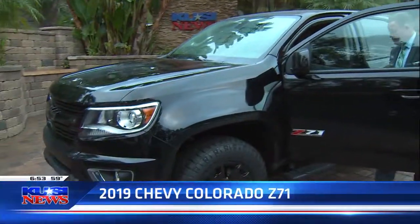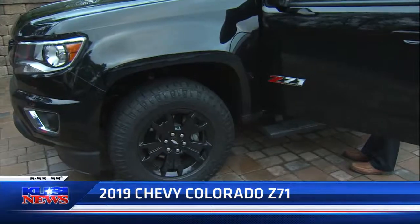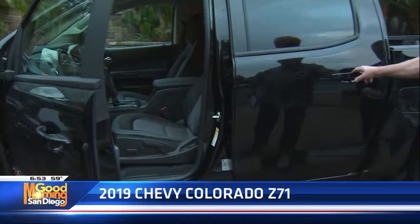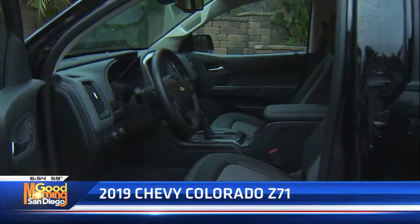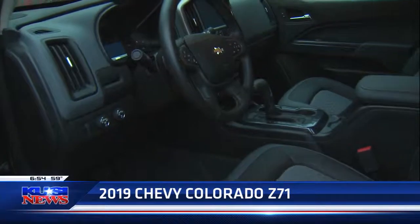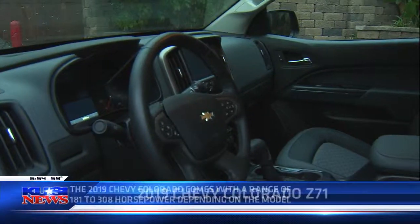You've got a special suspension setup. You can get your base Colorado, but this is more for the outdoorsy person, somebody that wants to go off-roading, somebody that wants to be able to take their gear. You've got a five-foot box on the back, with spray-in bed liner on it so that it'll protect it.